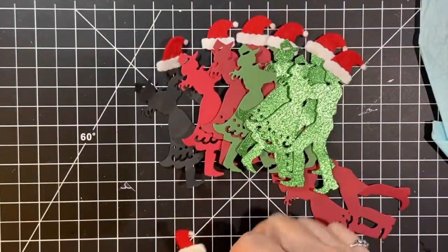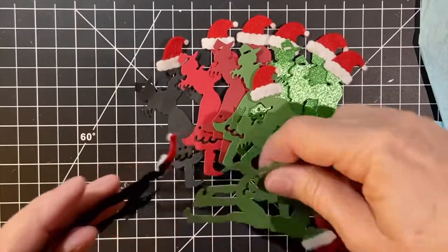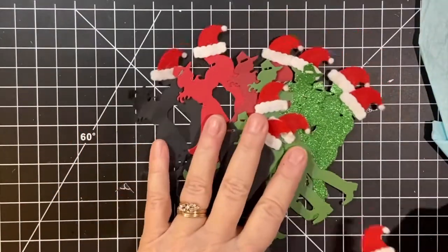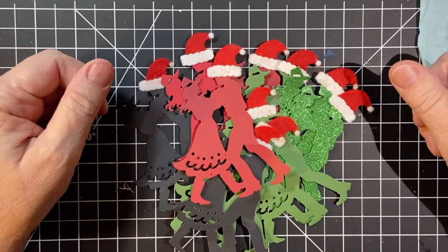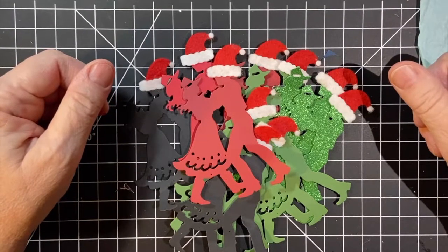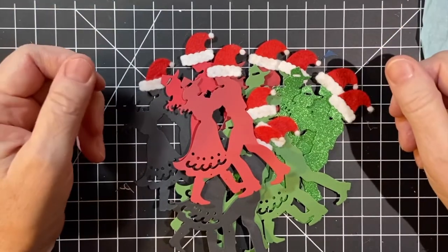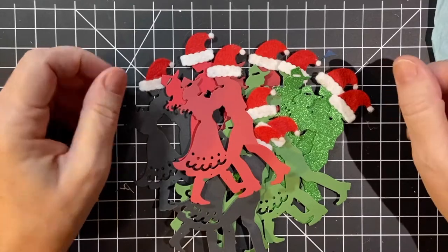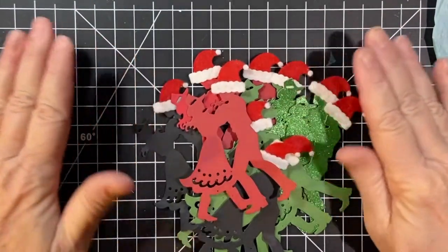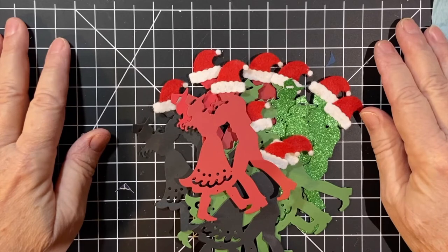So I will be making cards with these. As usual, there are links to the other collaborators' channels and this embellishment video in particular, so please make sure to stop by and see what they made. Thank you so much for joining me and you have a wonderful day. Bye-bye.